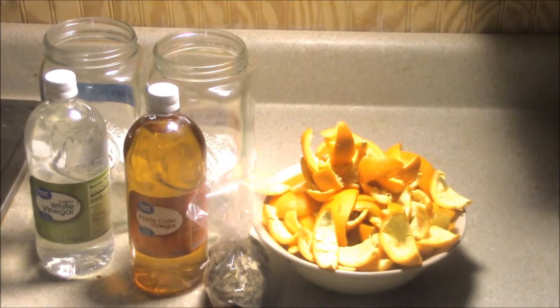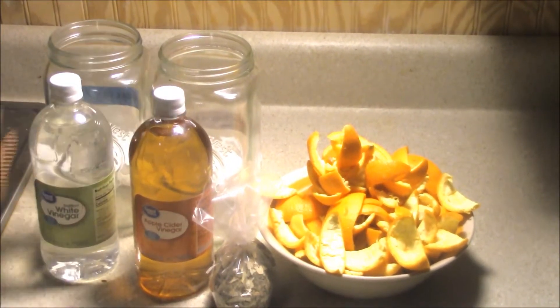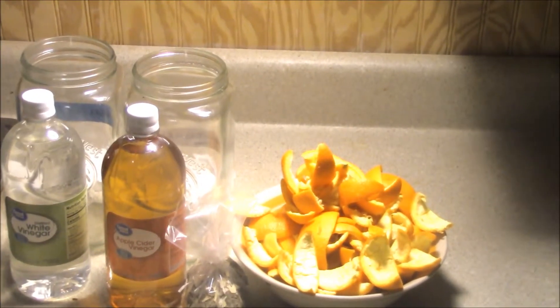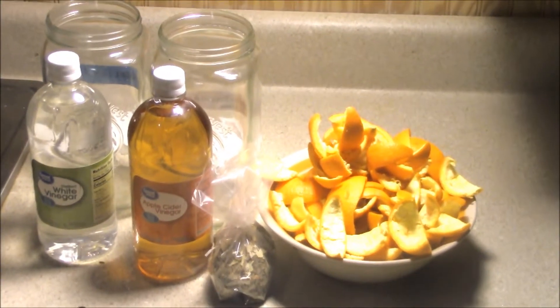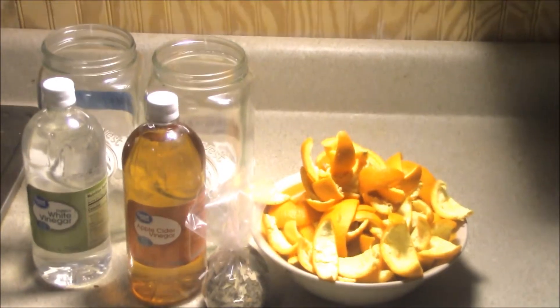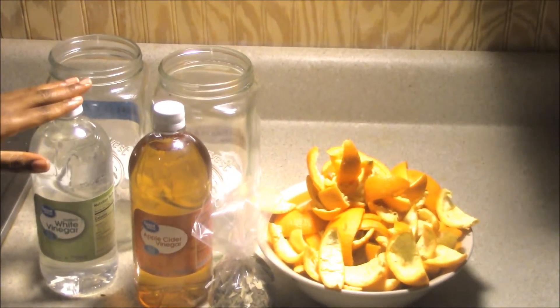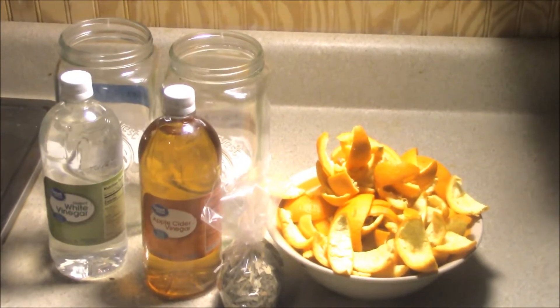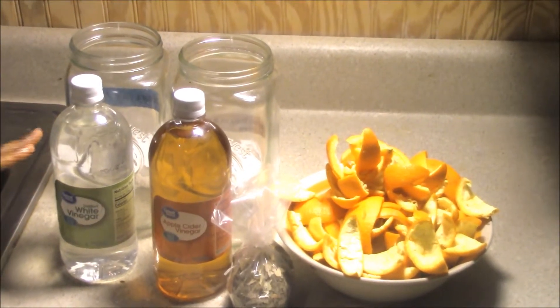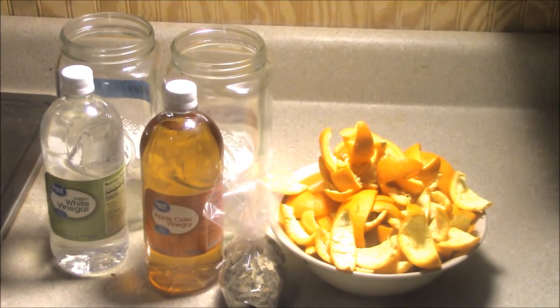With these ingredients we only need three: lemon and orange peels, eucalyptus, apple cider vinegar, and white vinegar. We'll be using the white vinegar for the all-purpose cleaner because we don't want to use the apple cider vinegar — it can stain — and the white is clear so it will not stain.